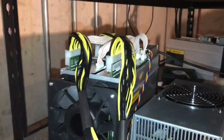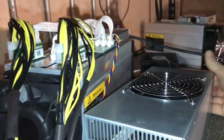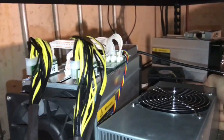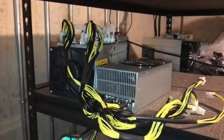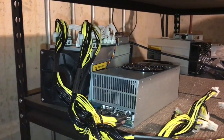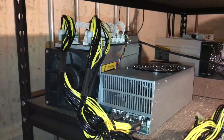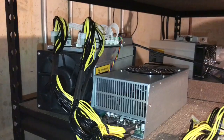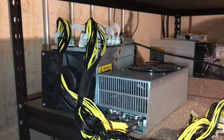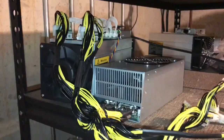On the other hand, the Antminer S9 — let me plug in the power supply here. Once this thing gets going, it gets quite loud. During the boot up process the fans spin up and spin down, but I'll give it a minute and you'll see. Sounds like a vacuum once it really gets going.